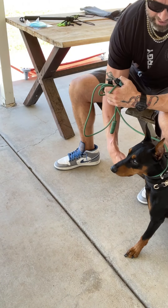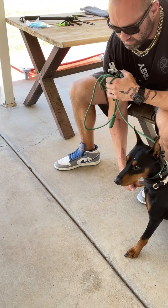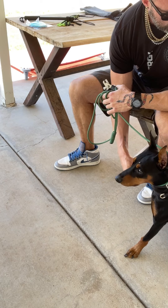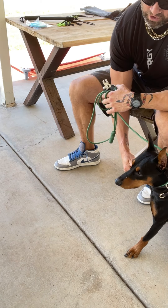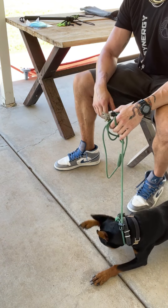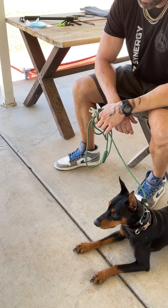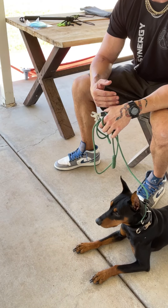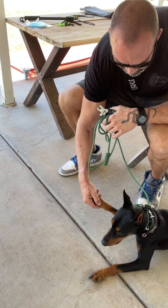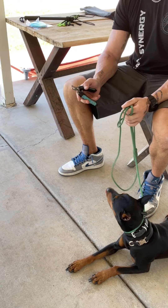As I'm doing this, I'm counting in my head how long he's letting me hold it before he gets fidgety. I need about a good 30 seconds to be able to trim the nails. He got fidgety around 15 seconds. There are a lot of variables — how long he tolerates it, what height he tolerates.